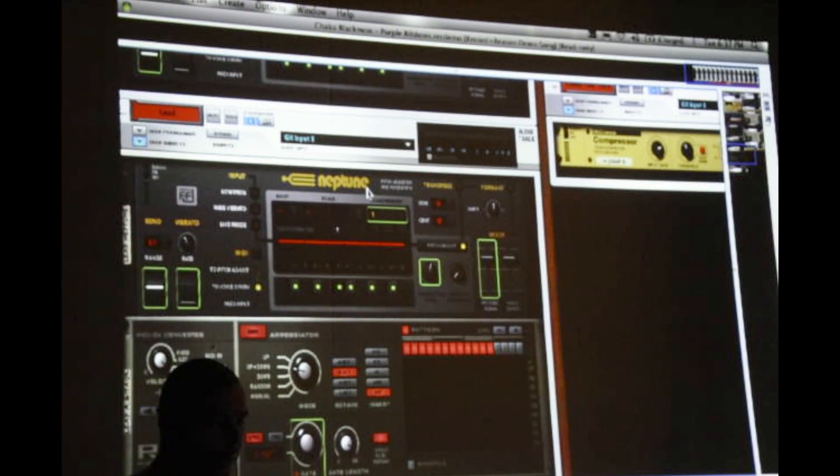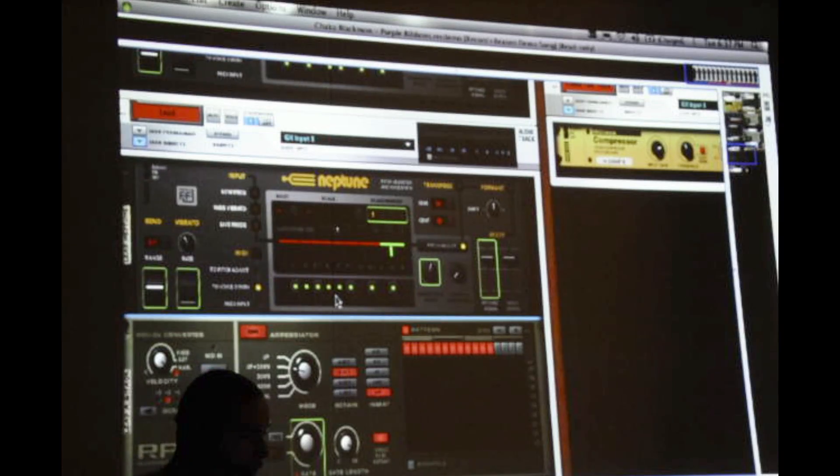With Neptune, your pitch correction works by taking the incoming audio, analyzing it in real time, and telling you what note you're hitting. You can then decide whether you want it to be fully correcting or just targeting specific notes.